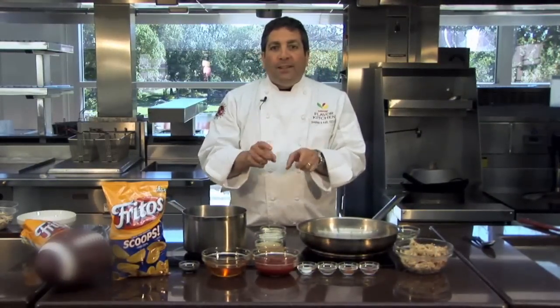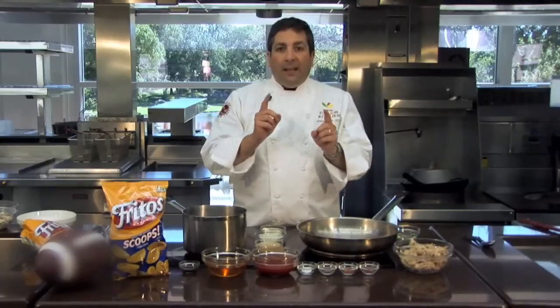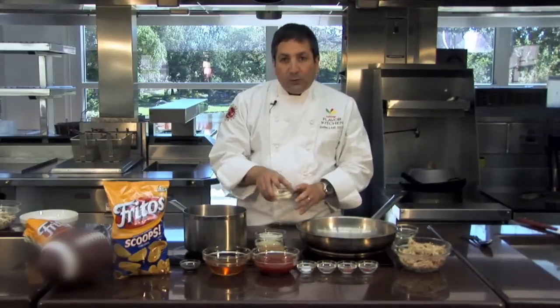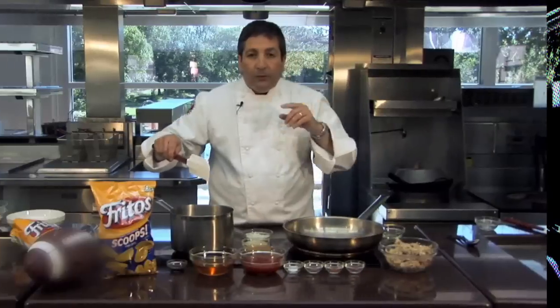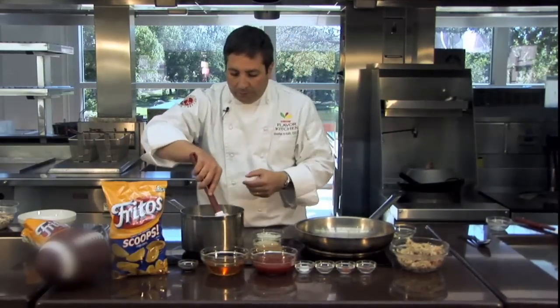To make our tailgate barbecue Fritos Pie, we're going to need to make a barbecue sauce. I have chosen to make a Carolina barbecue sauce, which tends to be a tangy barbecue sauce. Carolina sauce is used with pulled cooked meat, most often pork, but you can use pulled chicken, turkey, brisket, or whatever you want.